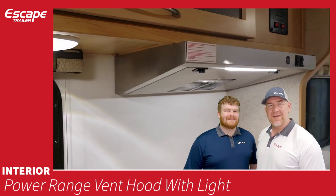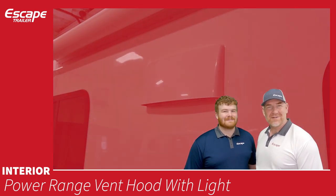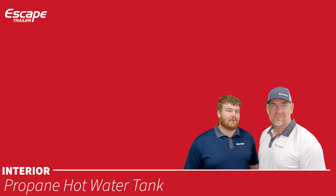The power range hood with light sits over the cooktop and vents cooking fumes and smells to the outside.